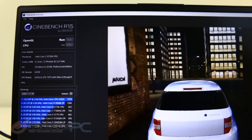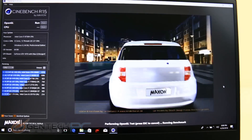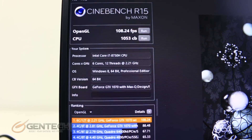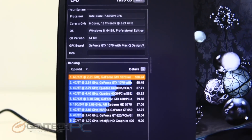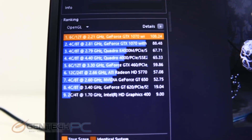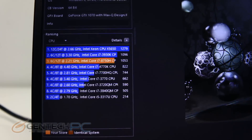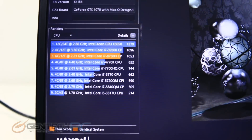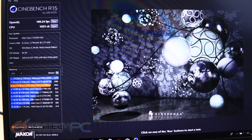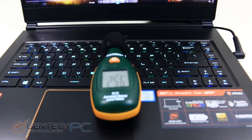We do have other tests to run as well. Cinebench R15 is up next, and we check in with a CPU score of 1,053 Cinebench points, with our graphing shown below. The next test is the actual speaker system — we'll let that speak for itself.